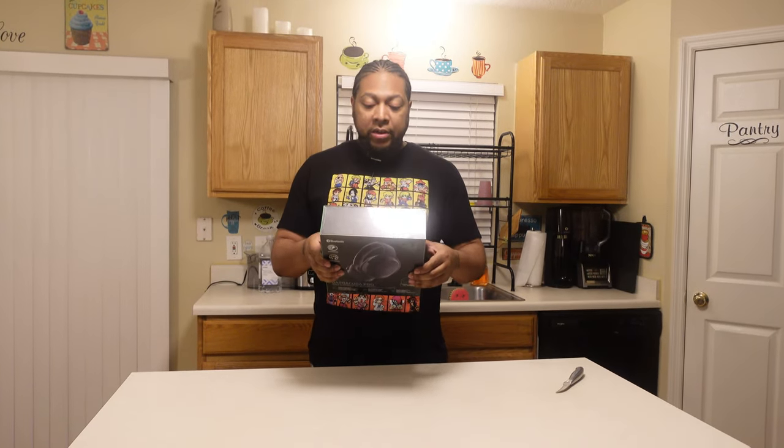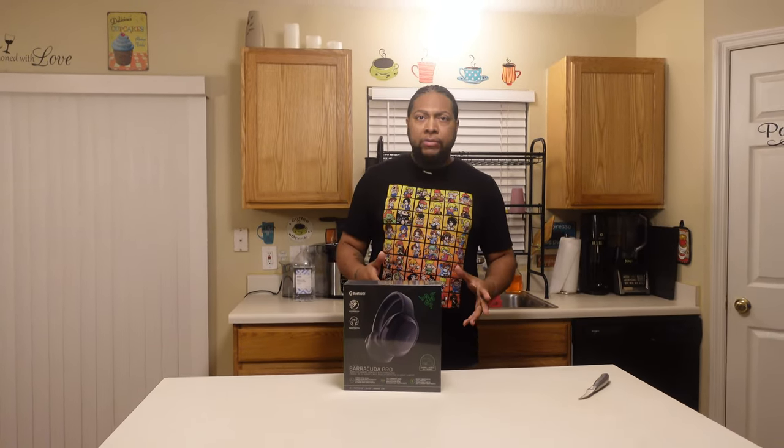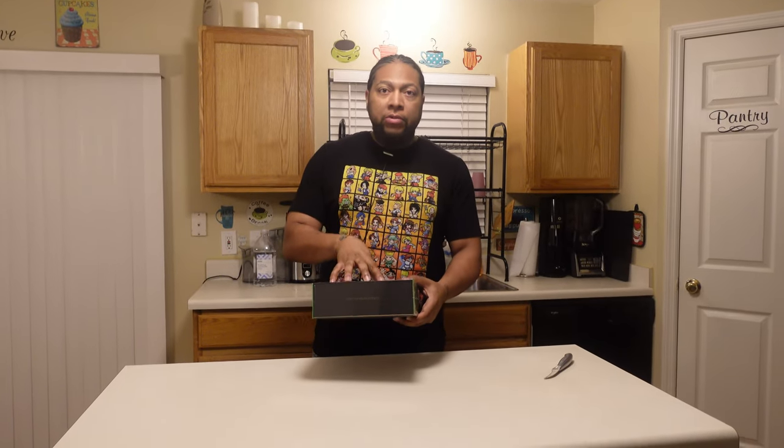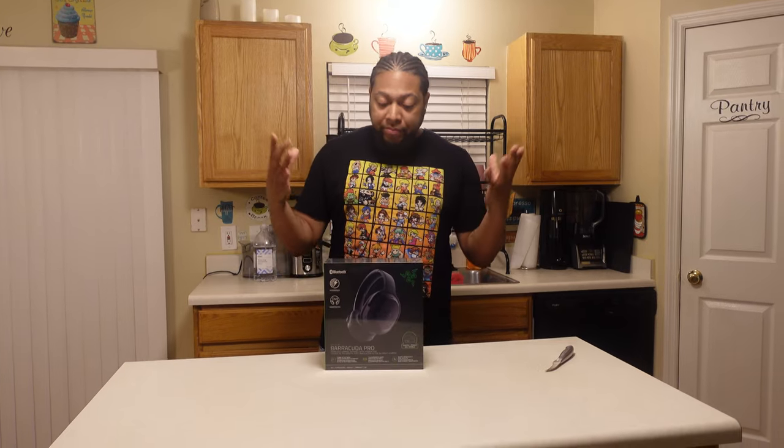These caught my interest because they have some form of noise canceling. I was utilizing the AirPod Pros, but getting back into the gym, the problem is they sometimes come out of my ears. I want something over-the-ear for the gym. From the box, these appear to have a lot of similarities with the Corsair Virtuoso SXT models and offer two forms of wireless connectivity — a USB-C dongle and Bluetooth.